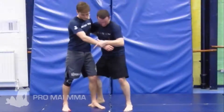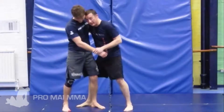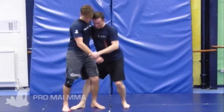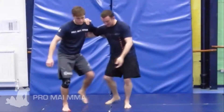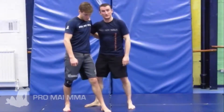If we're in a position like this — notice we're on opposite stance, so I'm able to get cleanly behind his leg. I've got my right leg forward, he's got his left leg forward, and I'm in here in a tripping motion. To defend that, he's going to step that leg out.